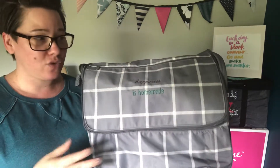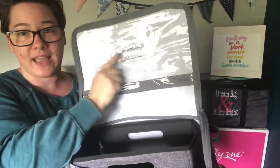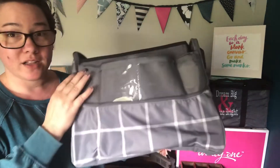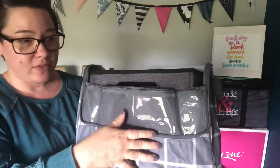Grab this out, do your arts and crafts, do your sewing, your mending, put it back and you are organized but still functional. It's got a zipper compartment across here, which is really cool. Everything you put in that compartment shows through in this clear pocket here. There are also four clear compartments across the front — it's one zipper, four separate compartments. So you can store your needles, your thread, your bobbins, those type of things.